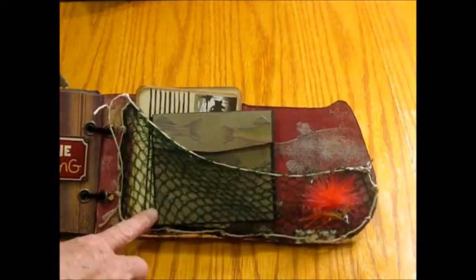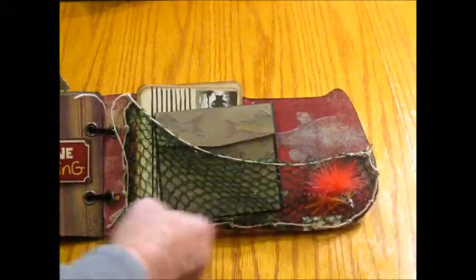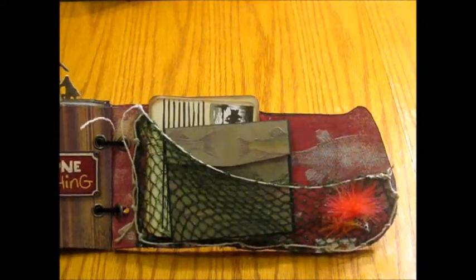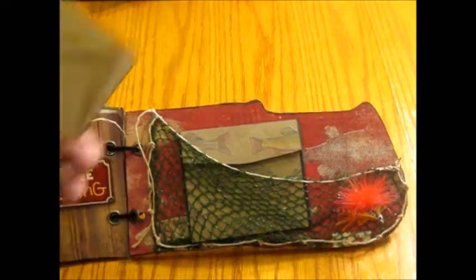I used an avocado bag from Trader Joe's, I believe, and I made it into a net to hold my photo mats. I made several different kinds of photo mats, actually.